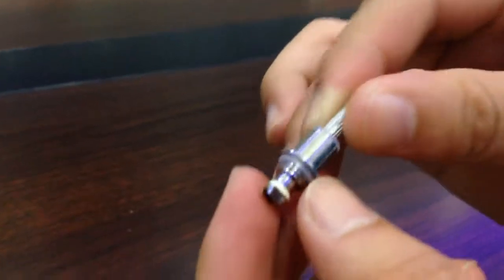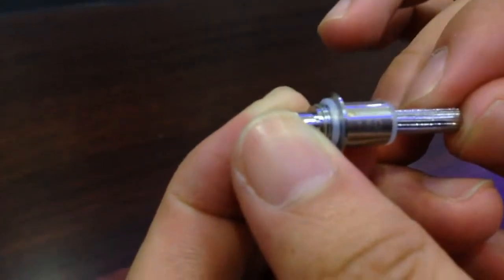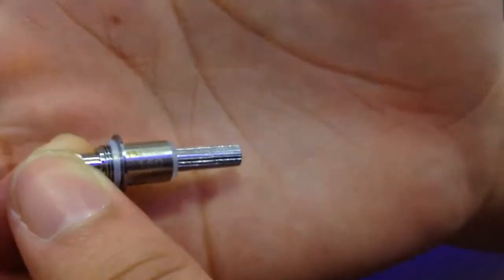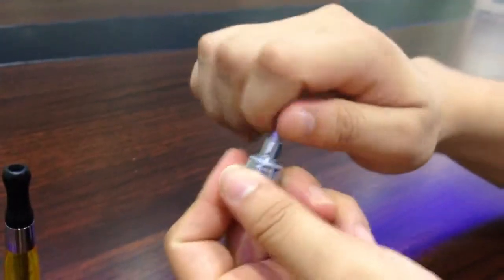Let's take a look inside. This is the MJTAC 1.5 ohm coil. And this is compatible with the OX tank — it's the same.